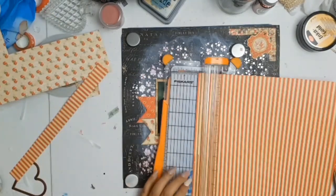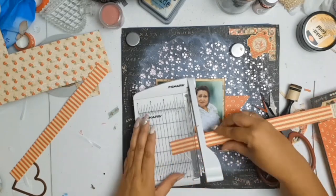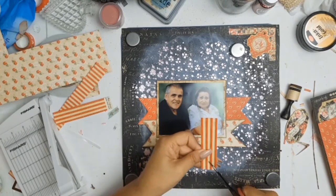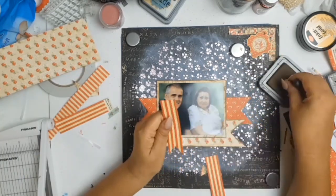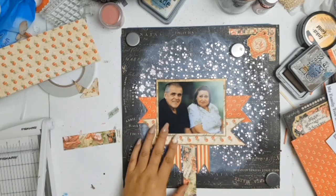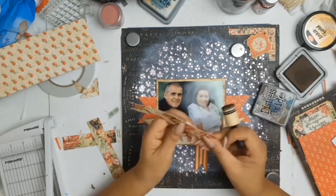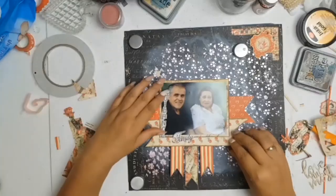I went a little bit banner happy with this layout, but I do like the end result. I've taken the striped paper again and I'm going to make another three banners to go down the bottom of the layout. Two banners will be the striped paper, and for the third I'll flip the paper over — on the reverse side of the stripes are these gorgeous roses, and that will be my center banner. Confession time: I love how this layout turned out, but it was one of those layouts where I really struggled.